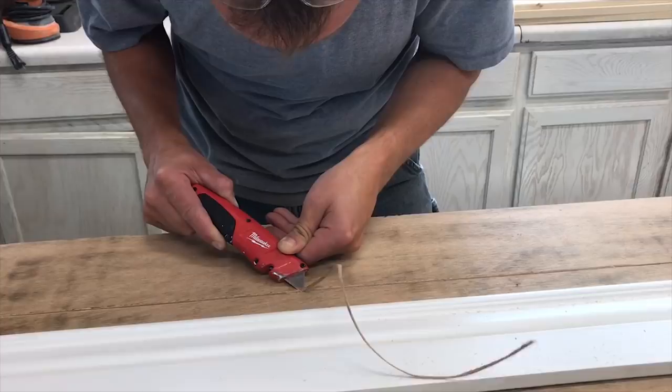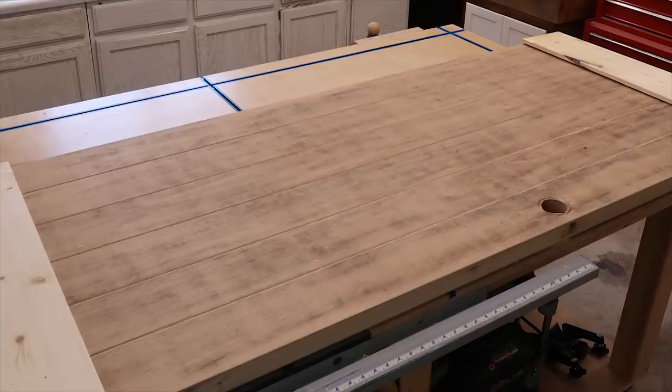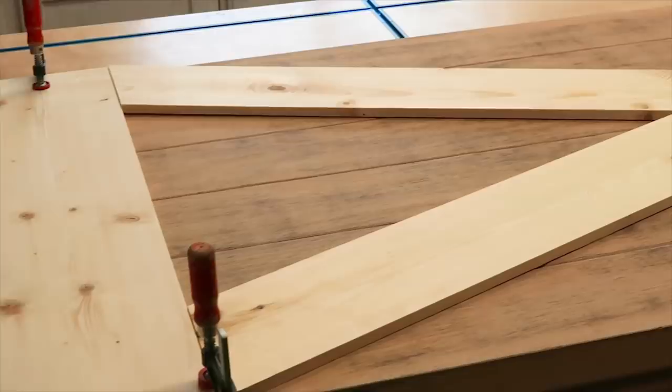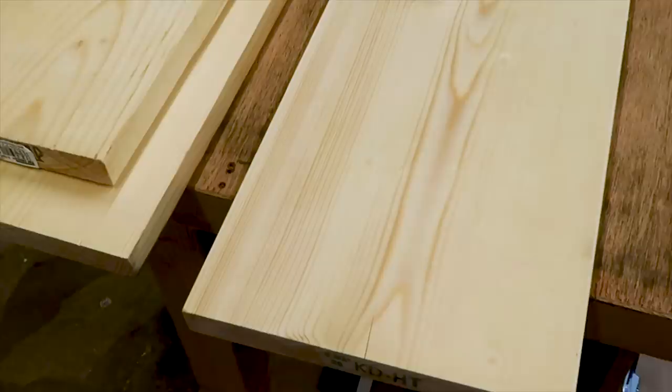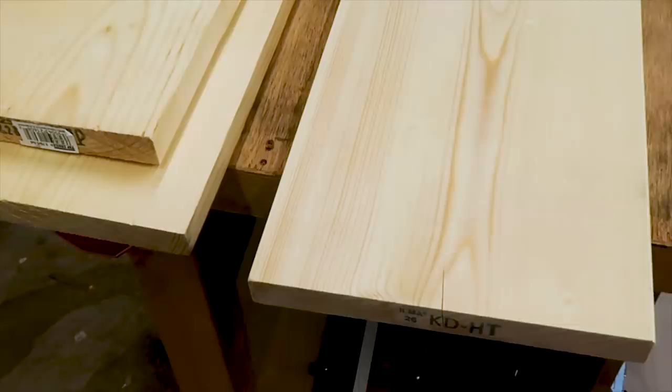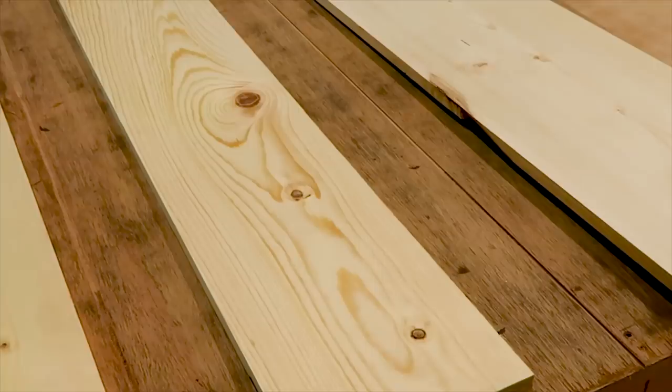I just went to the lumber store and picked up the lumber I need to create the X and the top and bottom bars. For the top and bottom bar I'm going to use a one by eight, and for the X I'm going to use a one by six. The lumber is three-quarter inch thick, but I'm going to take my planer and plane it down to just below half an inch thick.